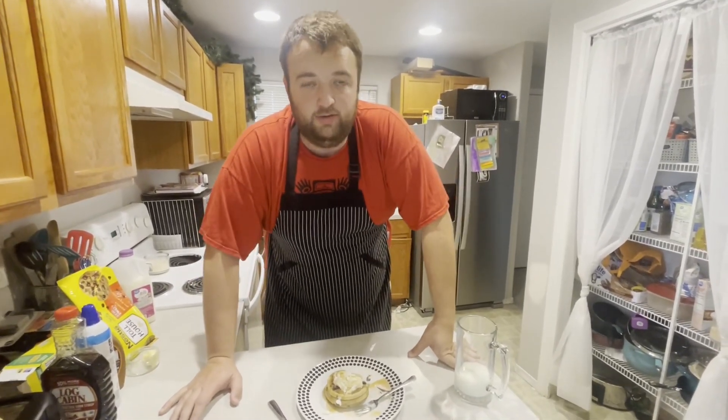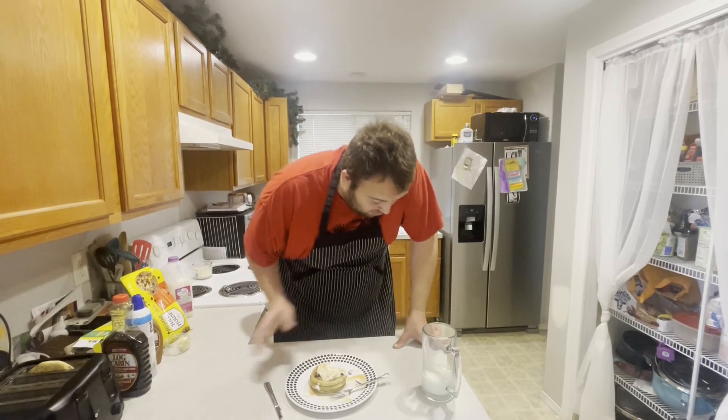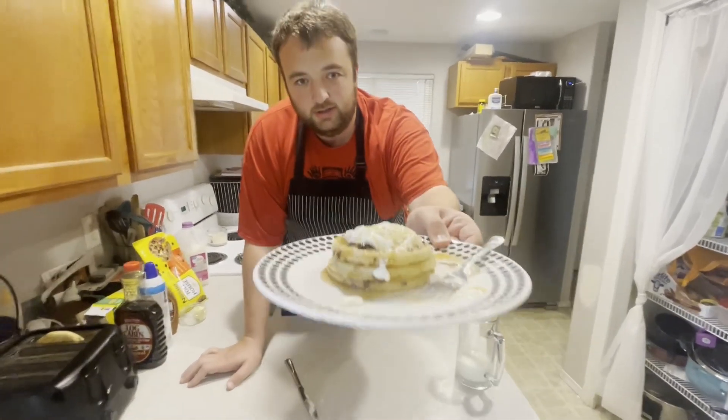Oh my gosh, you guys, this is delicious! I want to know what you guys want to see me cook next on Cooking with a Fat Guy. Always delicious food, always easy to make — you can make this right now in your house, you probably got all the ingredients. Let me know what you guys want to see next on Cooking with a Fat Guy. And as always, stay sweet.